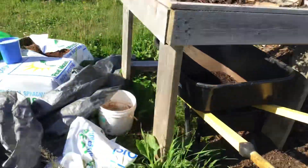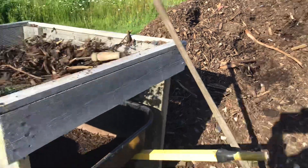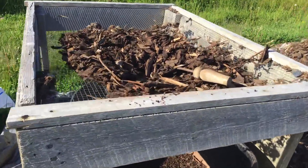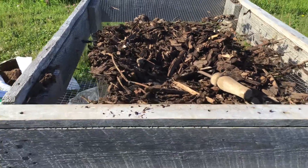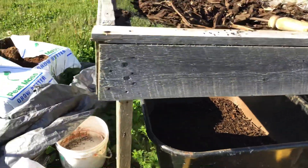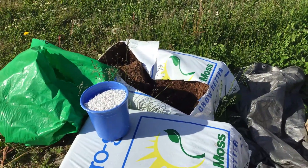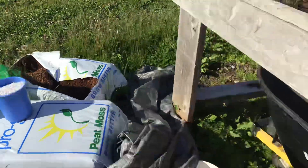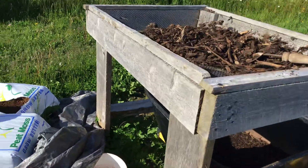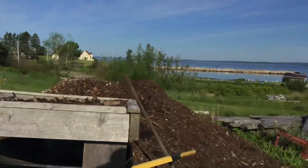I'm using a third of this stuff that's sifted through the sifter I made — half-inch mesh gets all the big stuff out. Peat moss and perlite, that's all it is. I try to stay about a third of each.